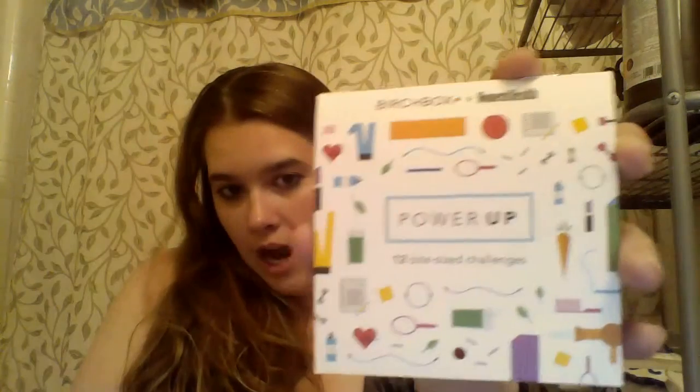The first thing is the Power Up 12 bite-sized challenges booklet. Flipping through it, there are things like journaling, improving your sleep quality, and taking a cold shower. There's also a contest — if you show you're doing these challenges on social media, you can win a trip to New York City. And I really like the packaging; it's this really pretty blue paper.